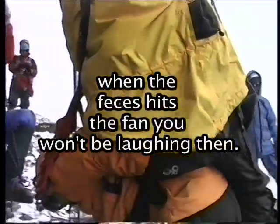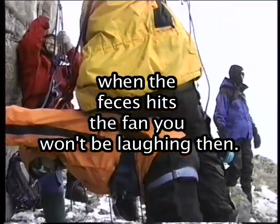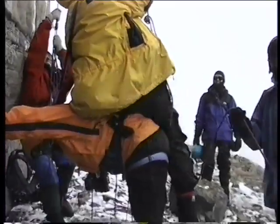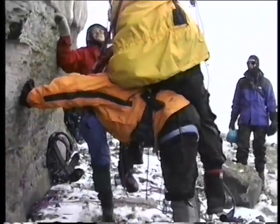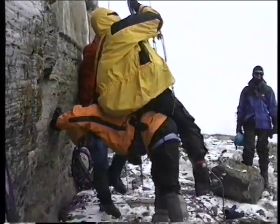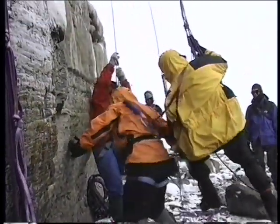Got it? More? You gotta get to fix your stuff. Hey, relax. Hey Jake, get over there.